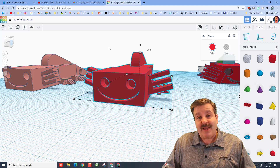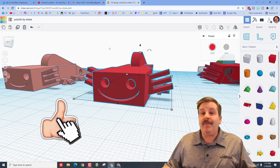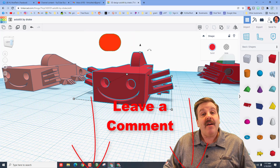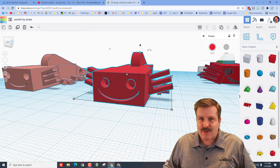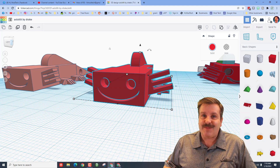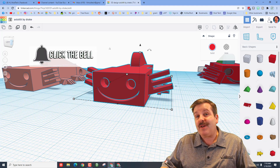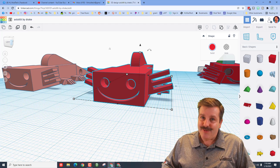A huge shout-out to Drake — love the way you design, thank you so much for sharing. If you enjoyed the video, please give it a like, maybe hit that share button so more people can learn about HL Mod Tech. If you have a question, comment, or suggestion, add it down below. If you haven't subscribed yet, smash that subscribe button and hit the notification bell to be the first to know when there's a brand new video. Thanks for watching — have a great day!